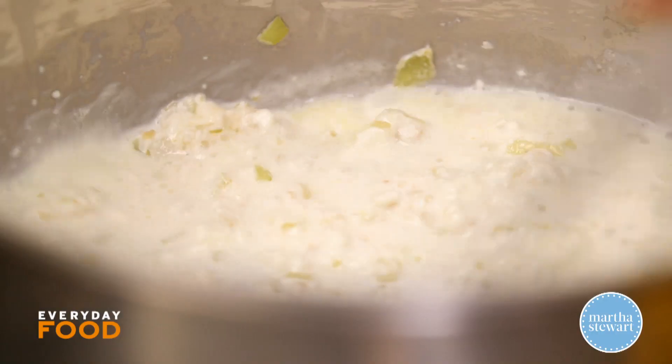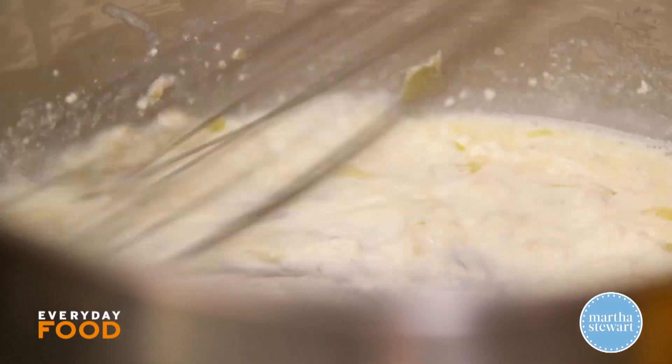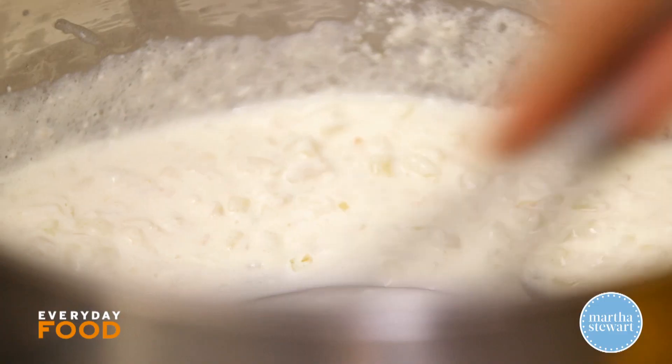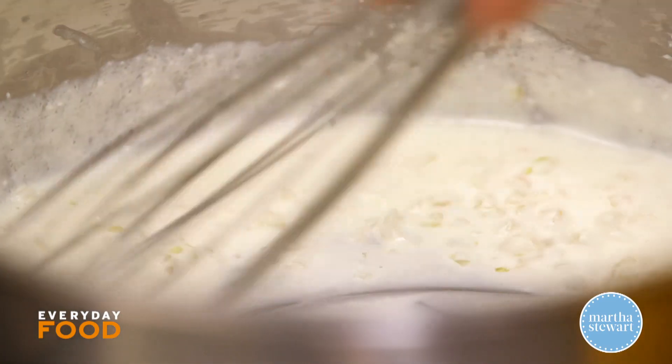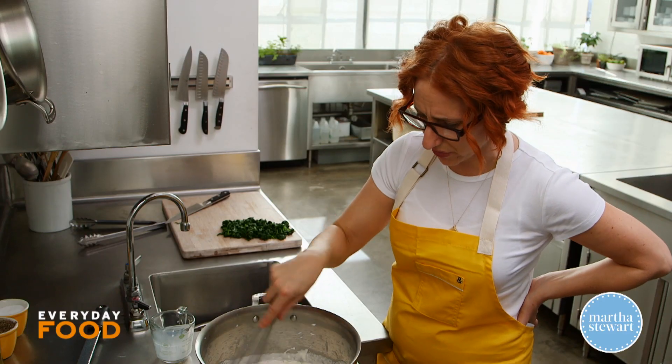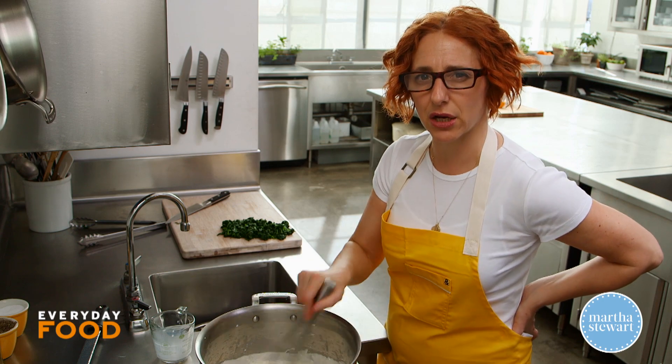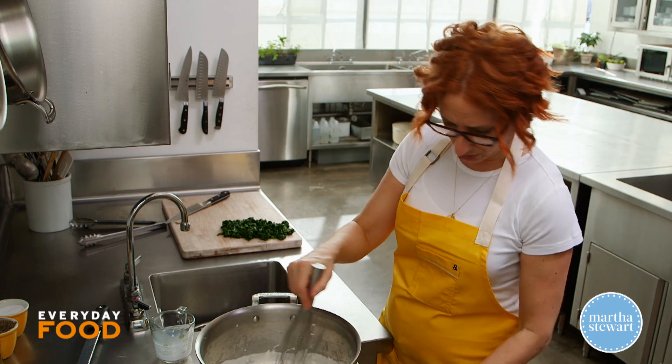Just add the milk and then whisk. It might look a little clumpy and weird, but just keep whisking and it'll smooth out. The recipe says to simmer until thickened, but it's already thickened, so just give it a little bubble up and let it get a bit thicker — a couple of minutes is really all you need.